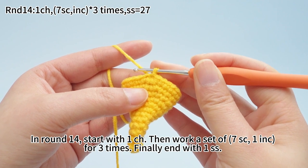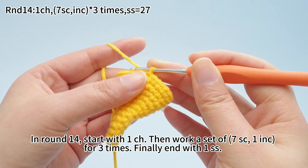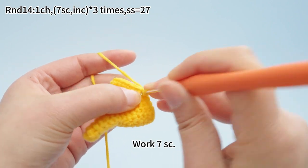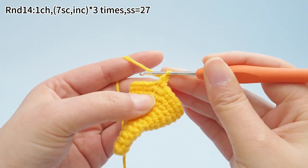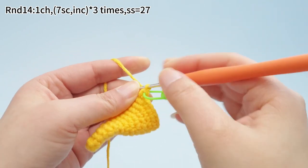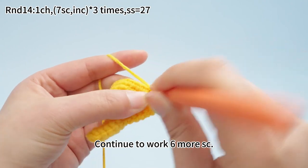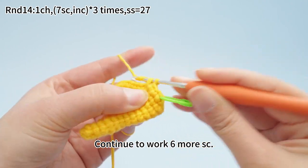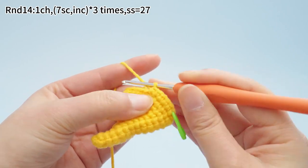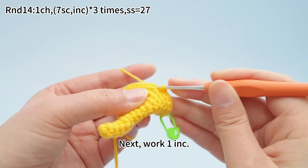In round 14, start with one chain stitch. Then work a set of seven single crochets, one increase, for three times. Finally, end with one slip stitch. Work one chain stitch first. Work seven single crochets. Mark the first single crochet. Continue to work six more single crochets. Seven single crochets are done. Next, work one increase.